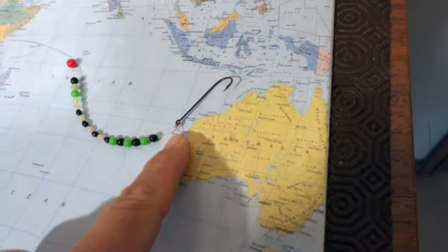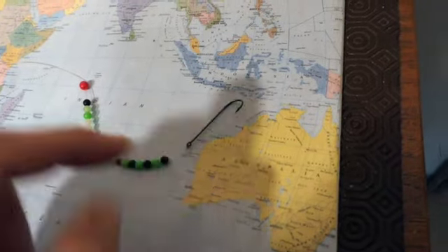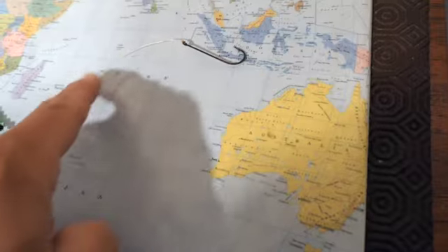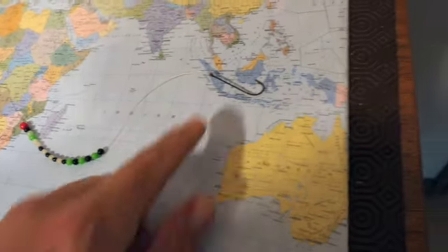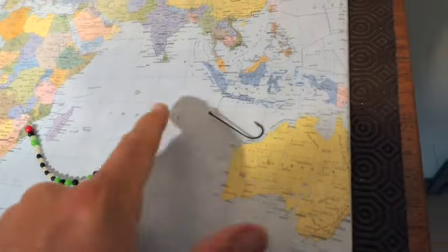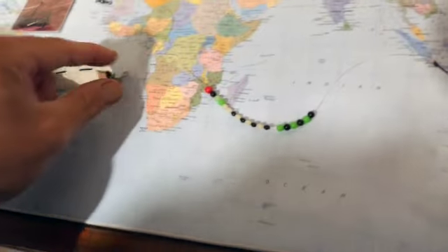You want to bait that depending on where you are. If you're off Devon fishing for plaice you'd probably want to buy some ragworm, and you just slide the ragworm up the hook and the beads will come down to the ragworm. If you're overseas you might just want to bait up with a bit of fish — a bit of coley fillet or mackerel or something like that.